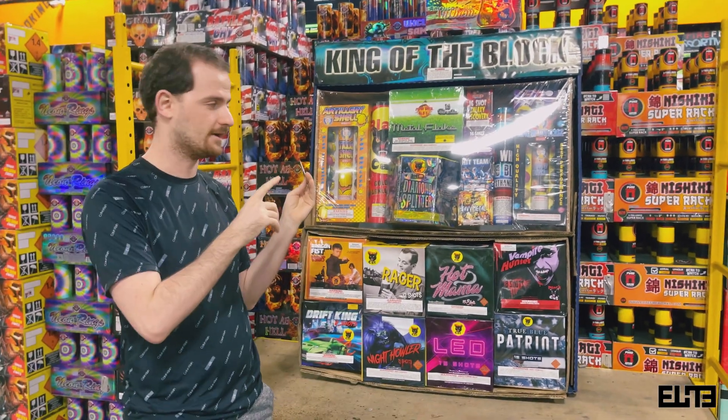For the first half that's it. Now the rest are all cakes — you get eight different cakes. The first cake is Vampire Hunter. There are places that classify this as 500 gram, some as 350, but realistically this is closer to a 200-gram cake — maybe 220. It is not 500 grams, but it's an eight-shot. What I like about Black Hat Fireworks is they're very honest — if it's not 500 grams, they're not going to say 500 grams. A lot of retailers will look at a big box and call it 500 grams, but that's not the case. Please read the labels, and if you want the best effects, face this towards the audience.